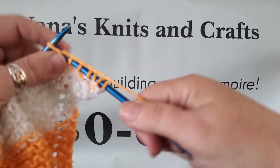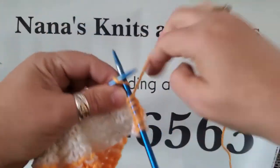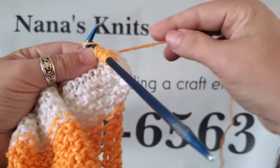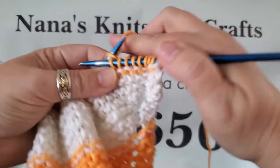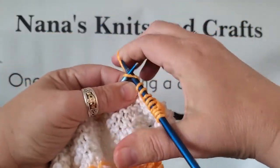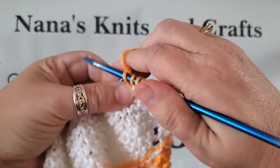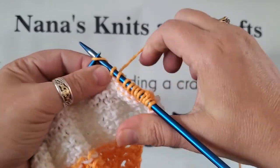So this is my 43rd stitch, so I'll show you how to start to take it off after this. To start taking the stitches off, you're going to knit two, do your yarn over, but then you're going to knit two together.